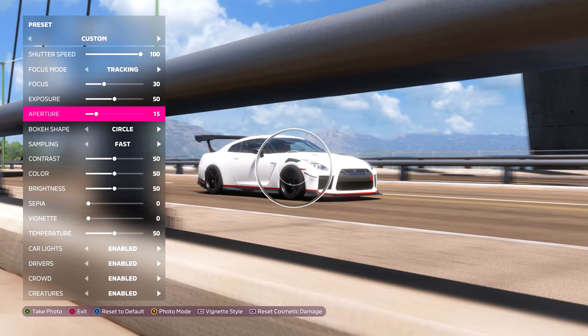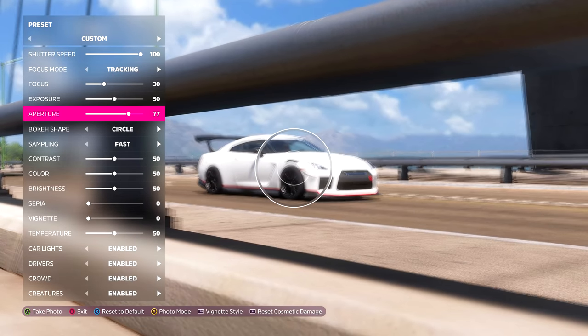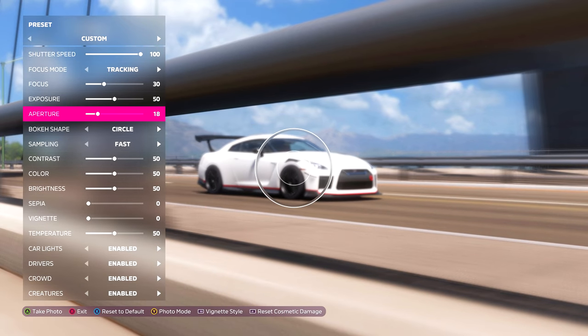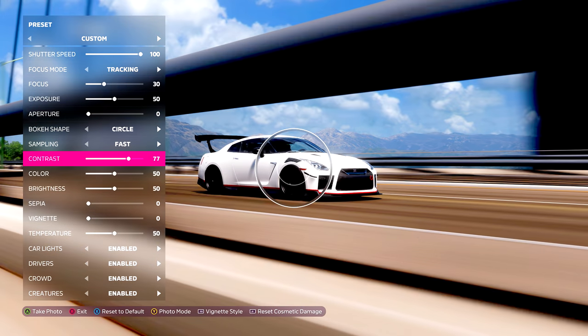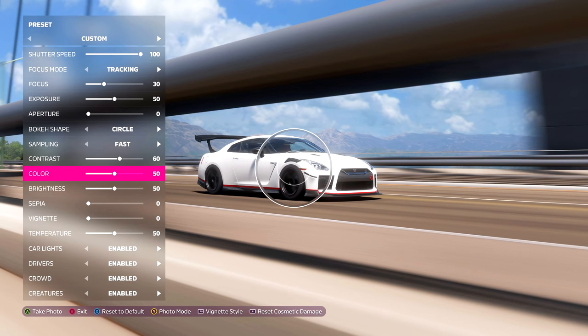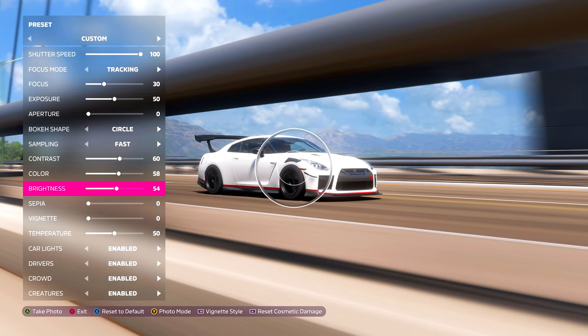Next we have aperture. While you're doing rolling shots, this is pretty much useless — we use shutter speed instead. However, if you were doing still shots with the car stationary, aperture is what would generate more background blur. I'd recommend adding a little contrast: the lower you go, the more faded the image looks; the higher you go, the bigger the difference between colors. Color refers to saturation — bump it up just a little. Brightness is straightforward. For sepia, the higher the number, the warmer and more vintage the image will look.